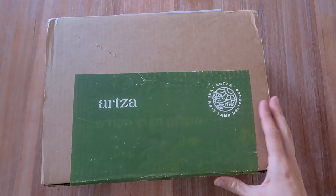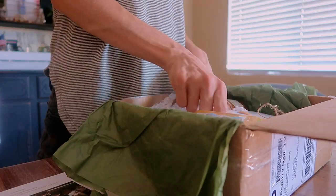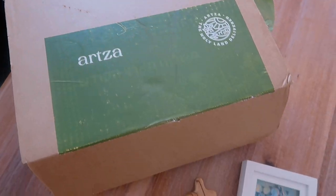Our whole family theme night that I'm sharing with you is an Israel Bible theme that is inspired by my Artsa box that I received. Artsa is a quarterly subscription box and it's all about the Holy Land being delivered to you. They follow the footsteps of Jesus with each box. Like this month's box is all based on Jesus' child and home, Nazareth.